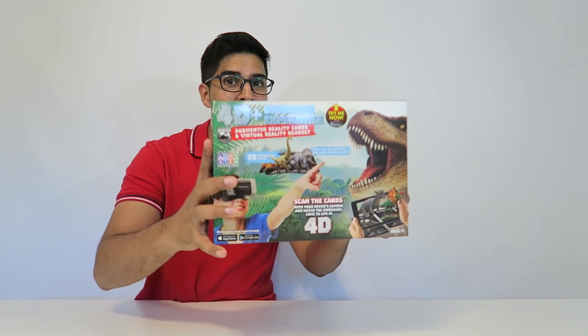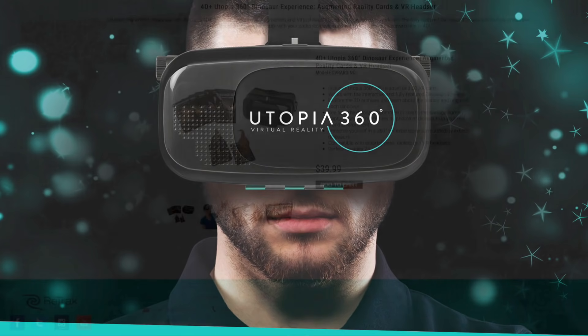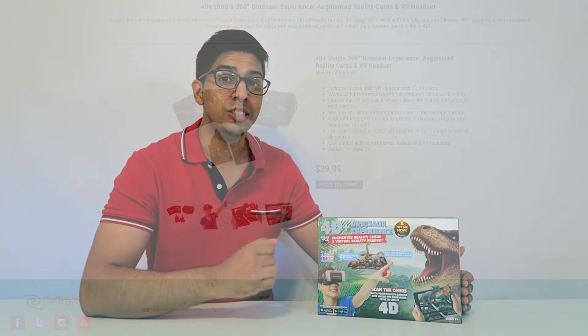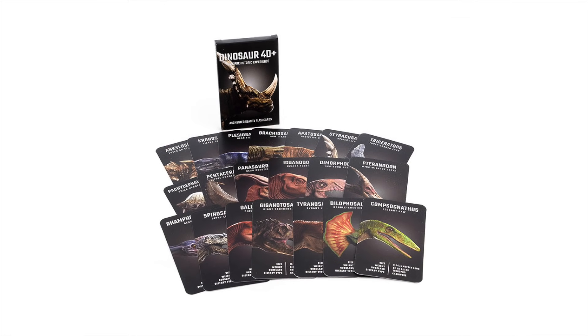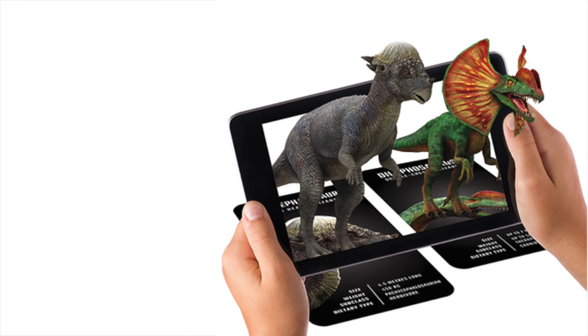Hey guys, welcome to a new episode of Complex. Today I'm excited to show you the all-new Dinosaur 4D+ experience. This was sent over by Utopia 360 — check the link down below. This is a very unique idea that uses cards as well as virtual reality. You literally place a card down on the ground, use your camera from your phone or the 3D virtual reality glasses, and you can actually see dinosaurs come alive. Let's take a closer look at the box before trying it out.